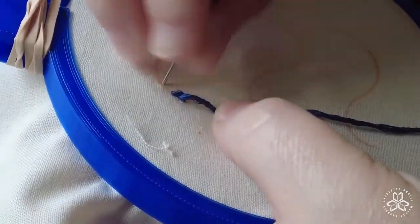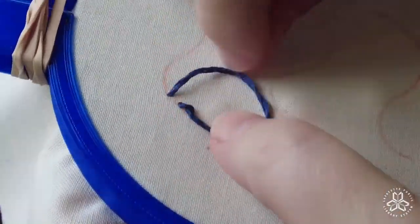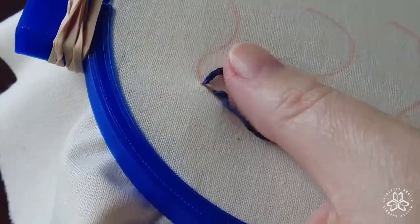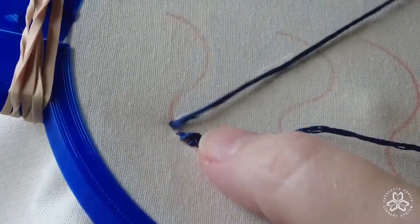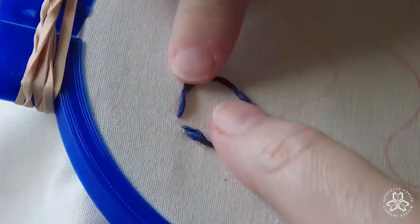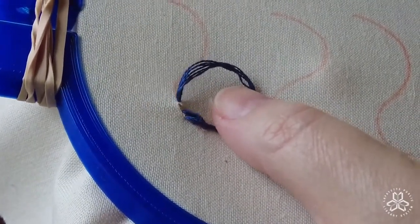I pulled it through and I'm going to start on my next stitch. This is going to go a little bit faster because it's a pretty easy stitch. You'll notice that I've kept my loop on the bottom and I'm coming up through the top.